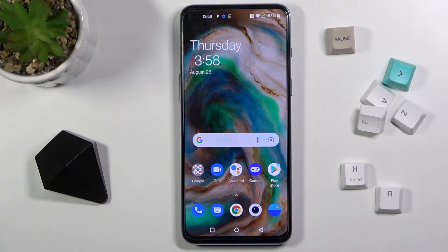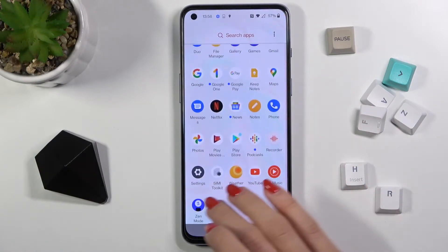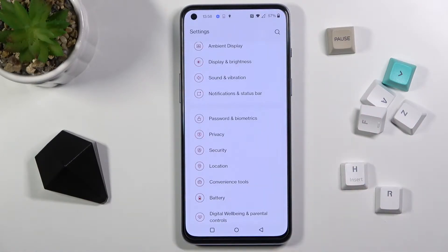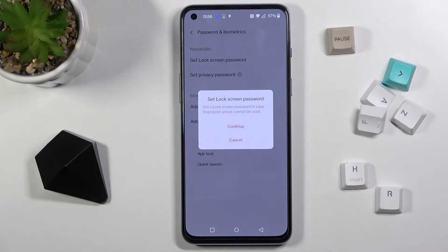In front of me is the OnePlus Nord 2 5G, and let me show you how to add a fingerprint on this phone. First, let's open the list of all apps, find and select Settings, click on Password and Biometrics, then click on Add Fingerprint and click Continue.